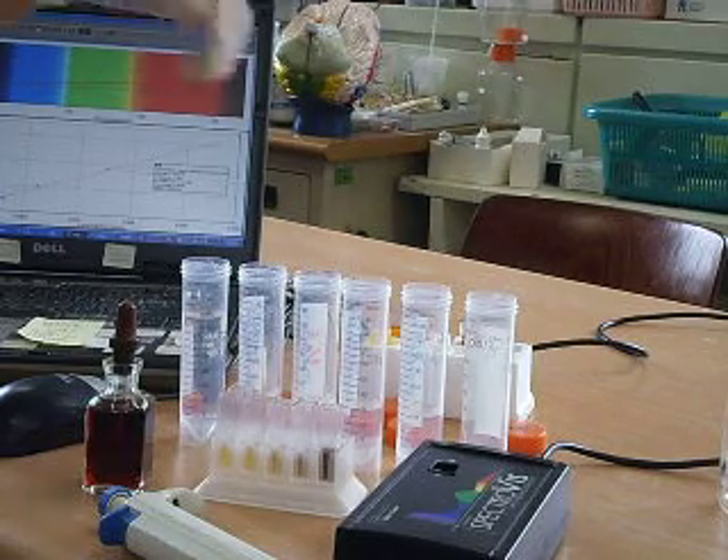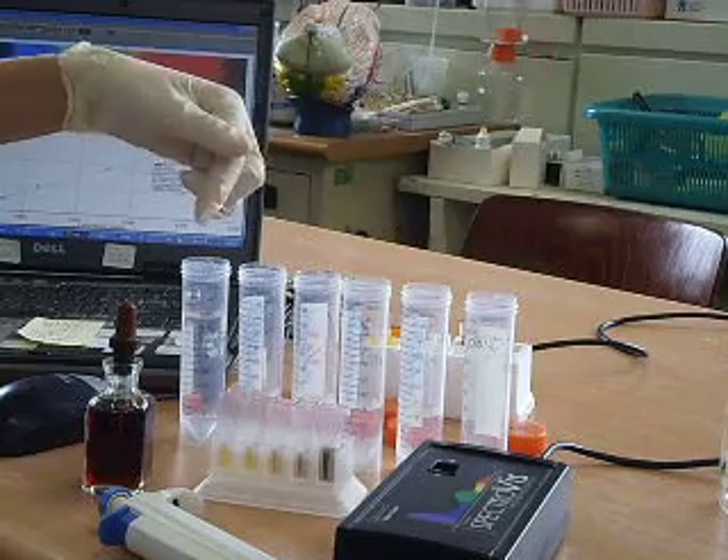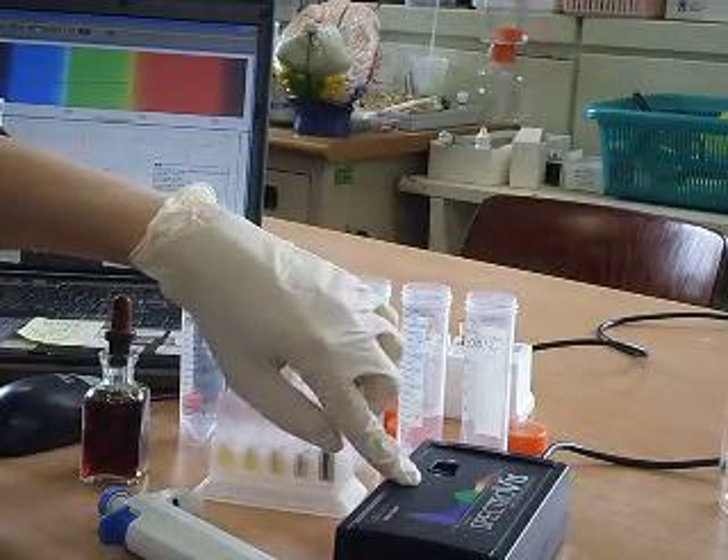In this video tutorial, I'm going to demonstrate how to quantify starch using iodine and a visible spectrophotometer.